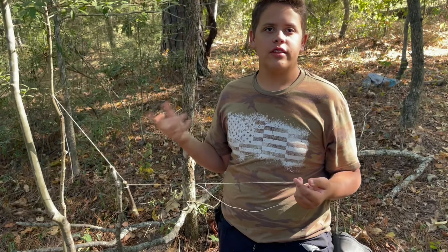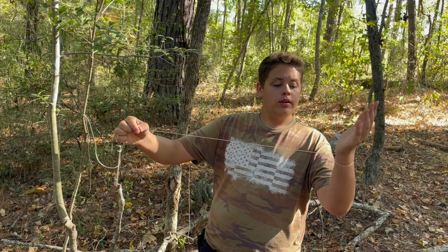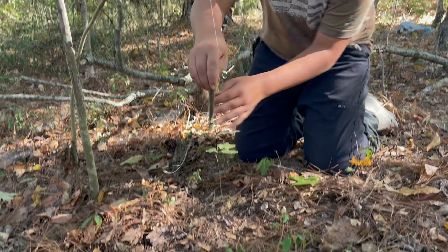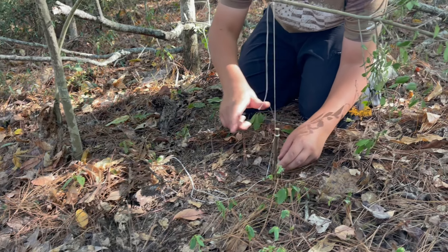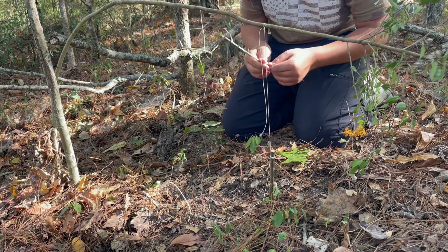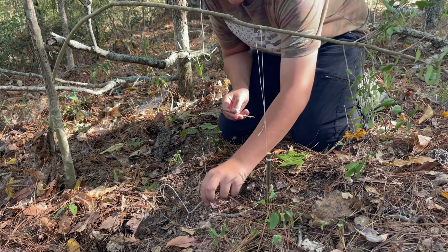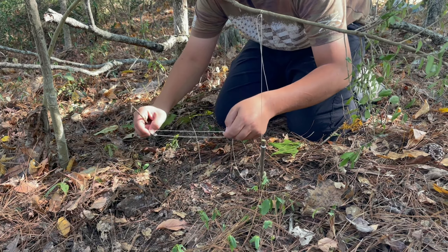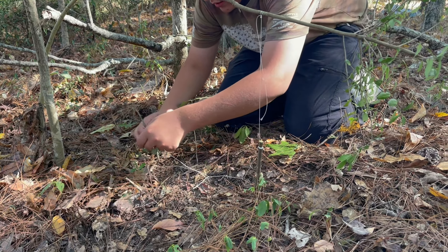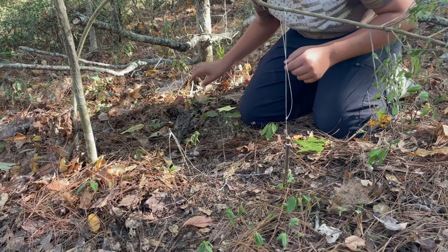I'll just tie two little shoelace knots so it's not going to come undone, but when it does catch an animal, it'll slip down on its neck. We're going to go ahead and set it again, just like that. Then we're going to use a stick to help hold the snare open — just prop it up like that. We'll find another one to help as well.